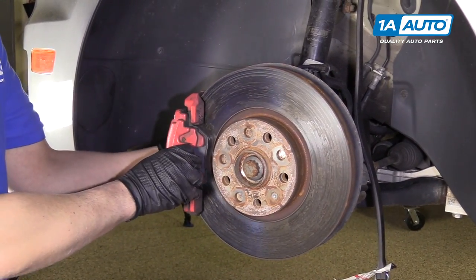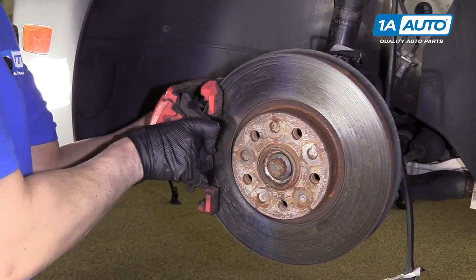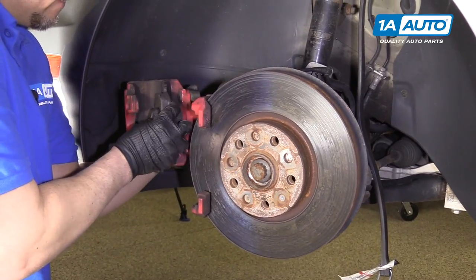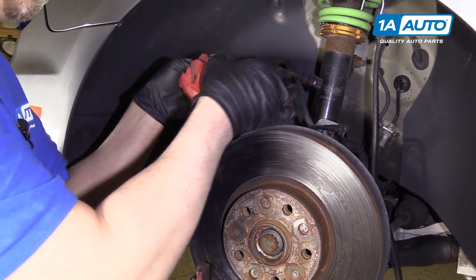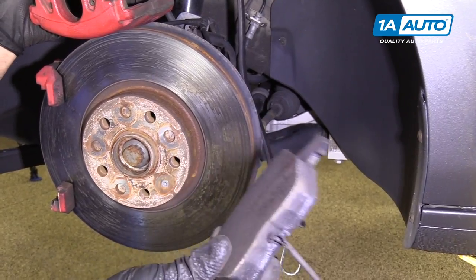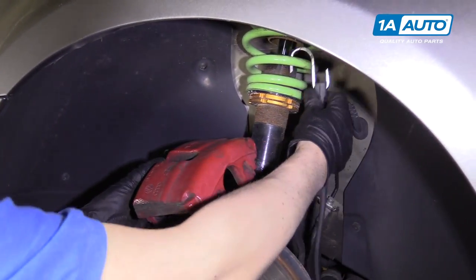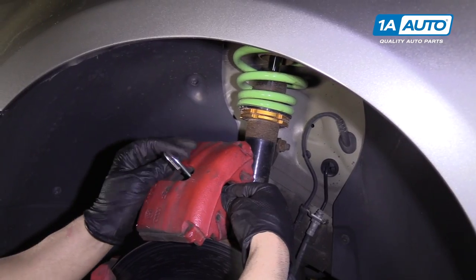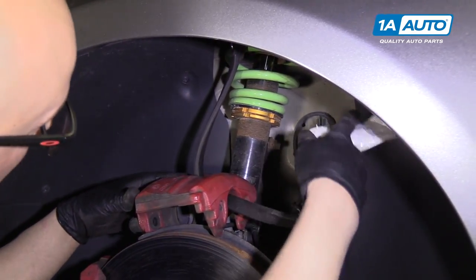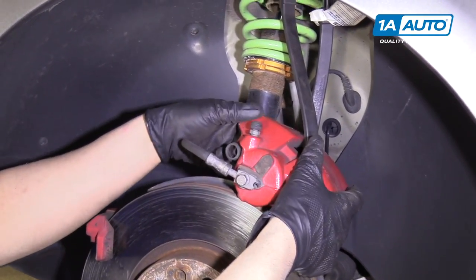Now we're going to pull off the caliper — pull straight back. We pull off the pads one at a time. This pad comes out straight like that because there are clips on it. There's the sensor. Then we're going to hang our caliper with a bungee cord so it doesn't fall — you don't want to put any strain on the brake line.